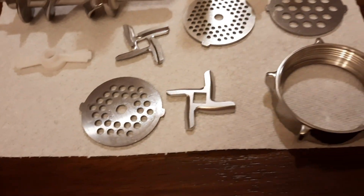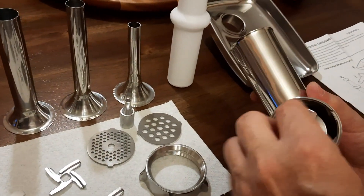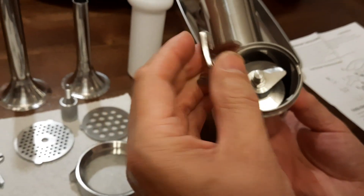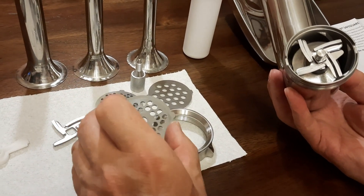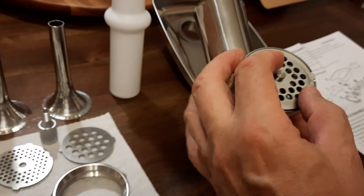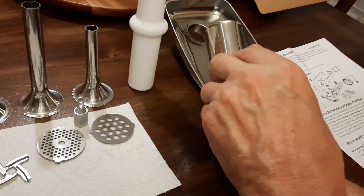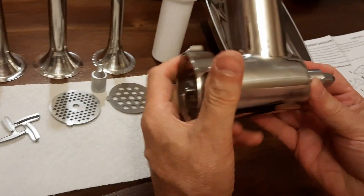To assemble it, take the main body and insert the grinding worm — it fits in by itself. Then choose your knife; the knife needs to have the sharp side facing the plate on the outside, not the opposite way. Then choose your plate depending on what kind of meat you have. There are slots everything fits into — no real right or wrong way as long as it goes in. Then put the locking ring on and it's ready to attach to the mixer.